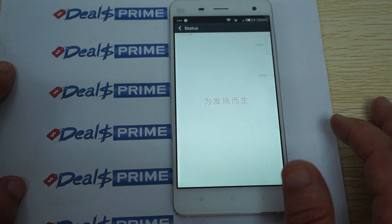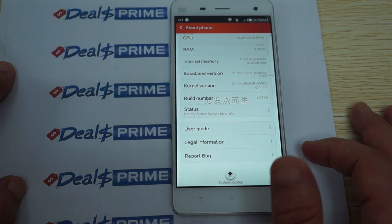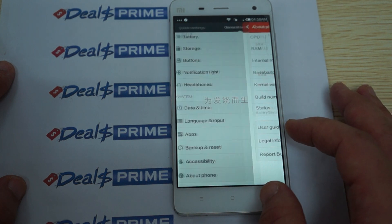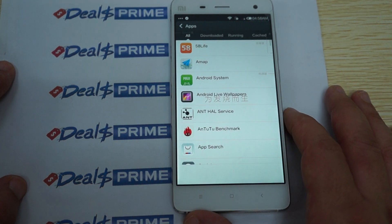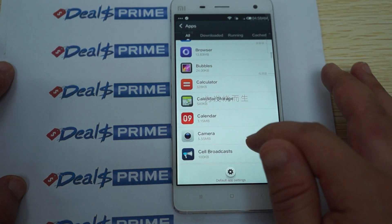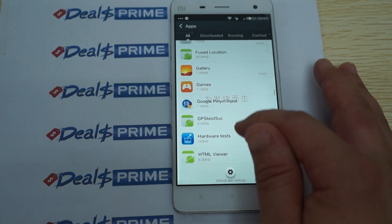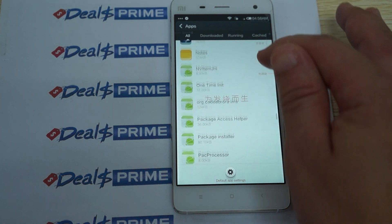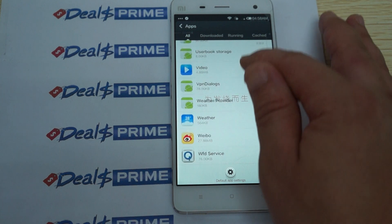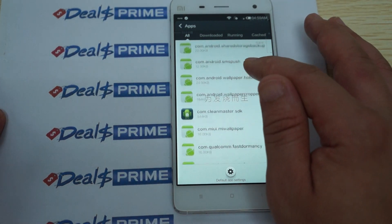You can check the status — it shows you the signal strength, battery level, and all that good stuff. The Xiaomi UI is great. Let's scroll through all the pre-installed apps. You can download apps from other app markets — this does not have a pre-installed Play Store. NFC service — it looks like it does have it installed. Tutu said it wasn't supported, but it looks like it is installed here.